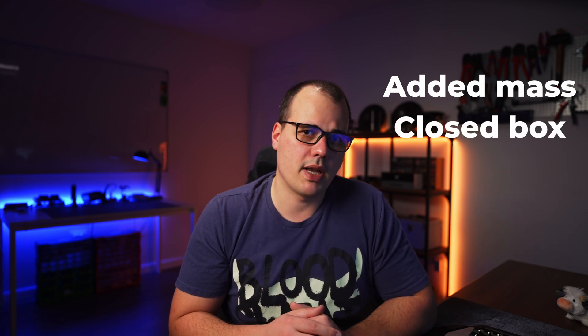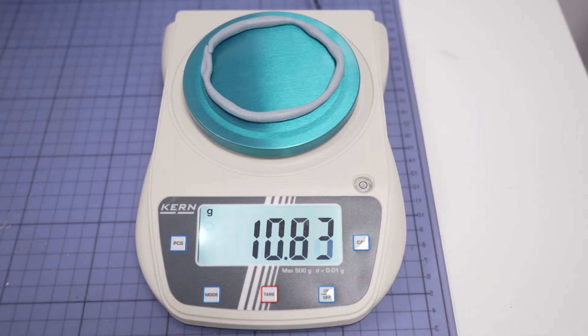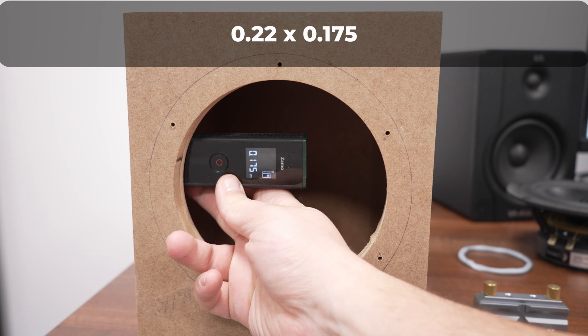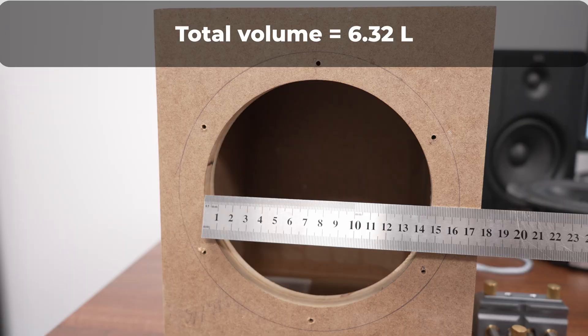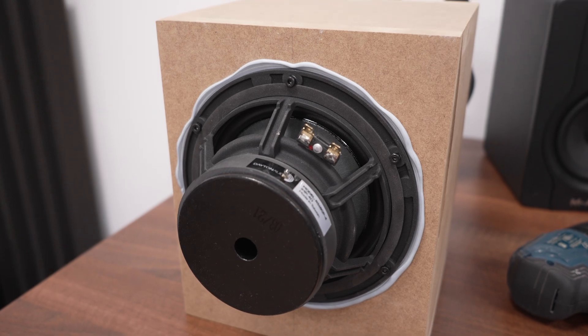For the VAS measurement, we are going to use both the added mass method and the closed box method. To reiterate the procedure: get some blue tack, roll it up in a circle, make sure to weigh it with a precise scale. We're going to stick the blue tack to the cone as evenly and as circular as possible. Regarding the closed box, we need to know the exact internal dimensions to calculate the internal volume, including the volume of the cutout. The speaker will be mounted with the magnet outside and I'm using some blue tack to make a good seal.